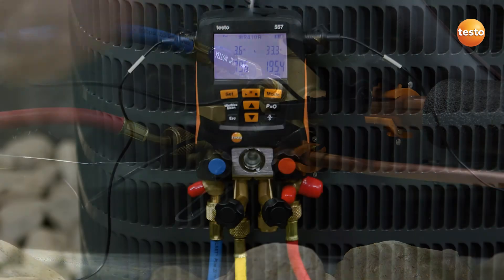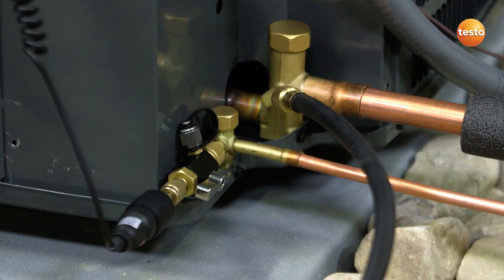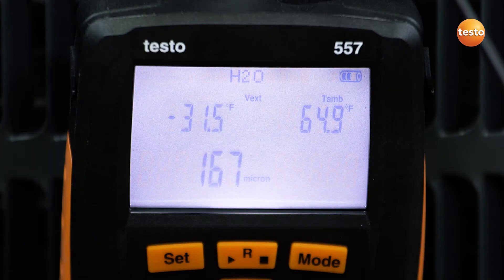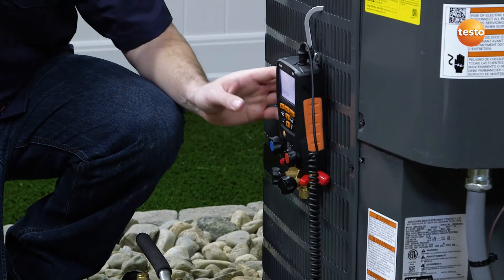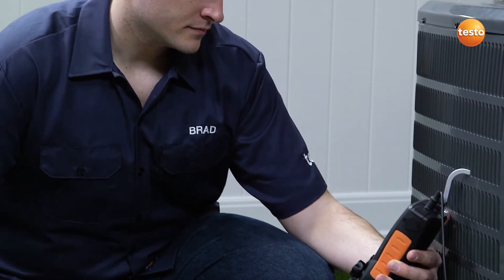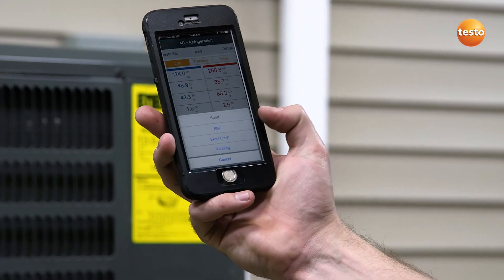After connecting to the system, the 557 instantly begins to calculate evaporation and condensation temperatures, as well as superheat and subcool measurements. The external vacuum probe can be directly connected to the system, eliminating the need for pulling vacuum through hoses and manifold valves, providing faster and more reliable evacuations. Automatic heat pump mode detects pressure changes and automatically adjusts to display the correct superheat and subcool measurements.